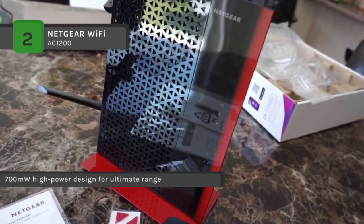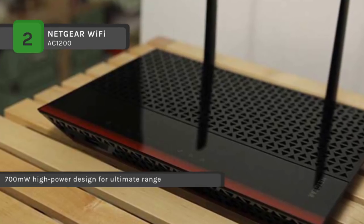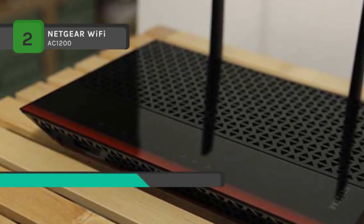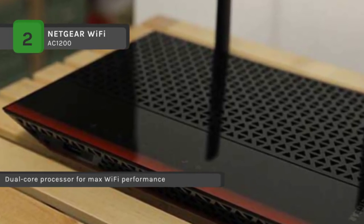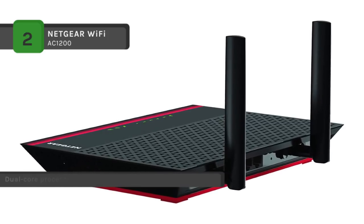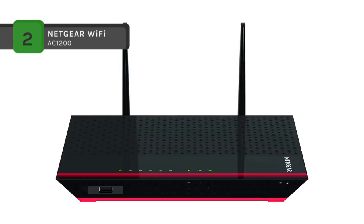The extender uses 700 mW high-power amplifiers and high-gain 5 dBi antennas for maximum Wi-Fi coverage, extending dual-band Wi-Fi up to 1200 Mbps. It also has advanced features including ReadyShare USB access for wirelessly accessing and sharing USB storage.